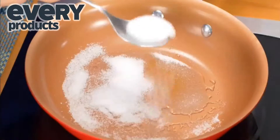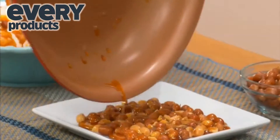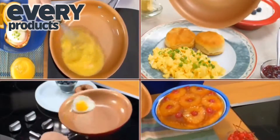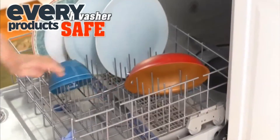Everything slides right out. Even caramelize sugar without it sticking. Pour over nuts for an easy breezy peanut brittle — always a clean pan. Whisk it, biscuit, sunny side up it, even upside down it. Truly the most versatile pan you've ever used. Plus, it's dishwasher safe.